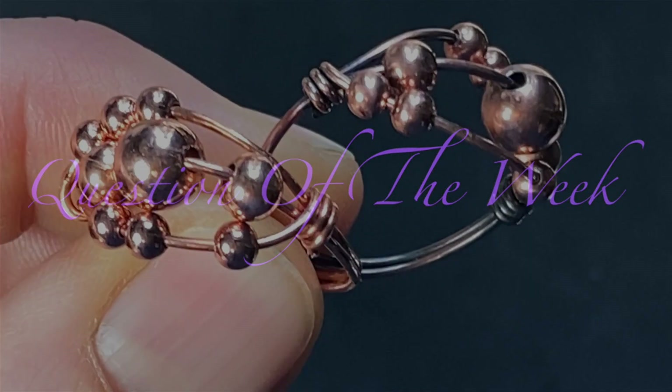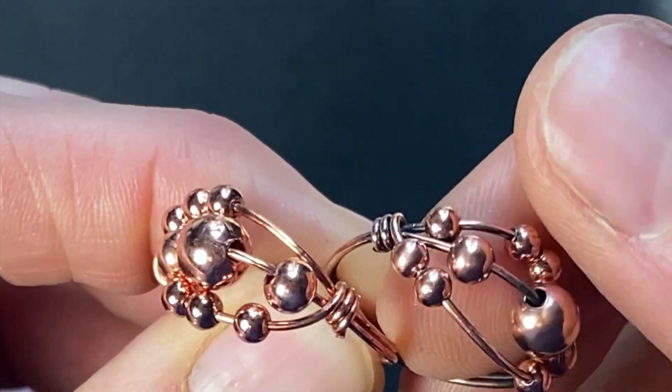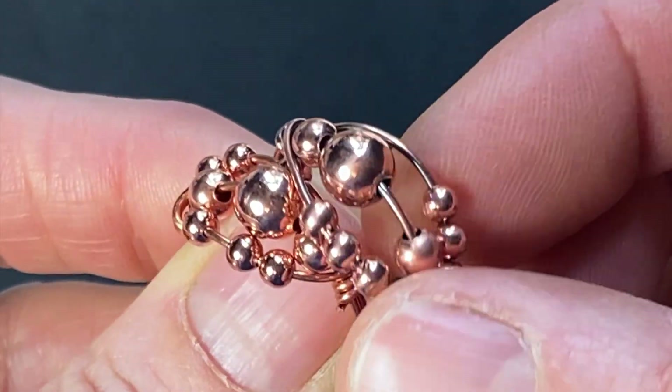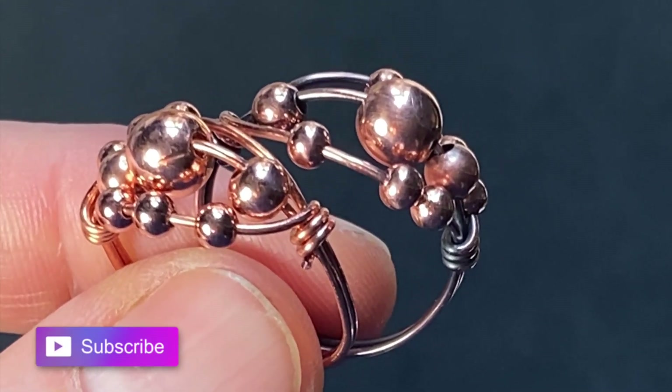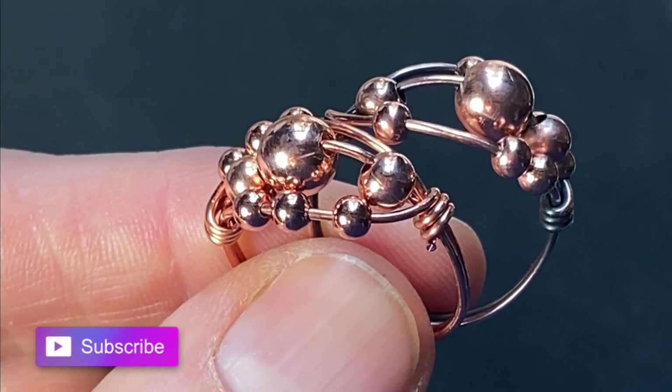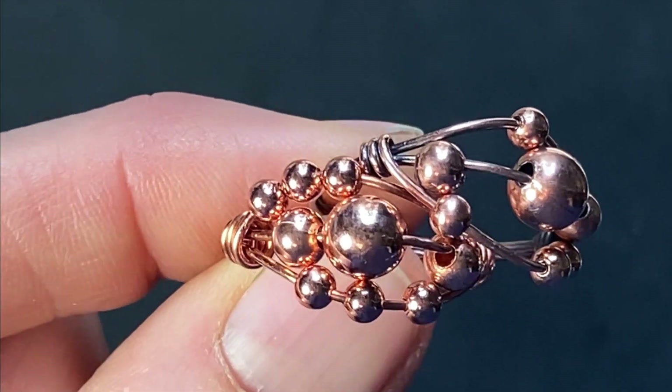My question of the week: are you a fidgeter? Do you like to fidget and play with things while you're thinking? Let me know in the comments. Also if you enjoyed this tutorial, give me a thumbs up, subscribe if you haven't already, have a great week, and I'll see you in the next one.